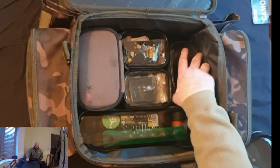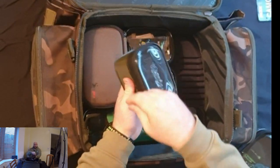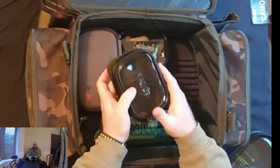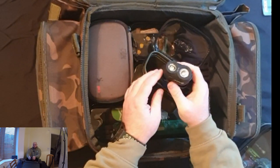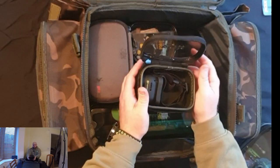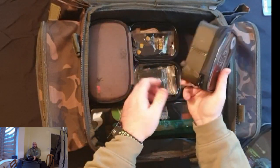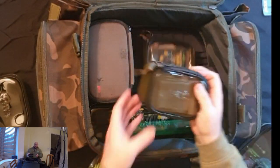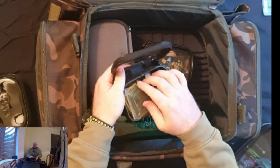Everything fits in there quite nicely. I've got my lead pouch in there — I won't bother opening it, I'm sure you've all seen leads before. I've also just got my head torch in there. One thing I've found with the Ridge Monkey head torch is the buttons are conveniently placed one on either side, which is great until you put it in your tackle bag, get to the lake, and find out it's been on the entire journey and is the first thing you need to put on charge.